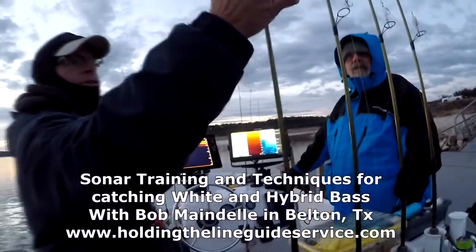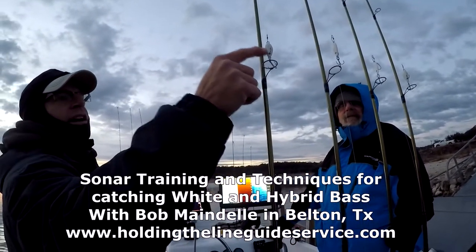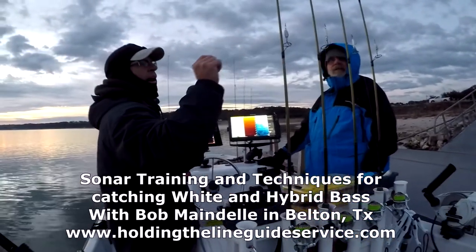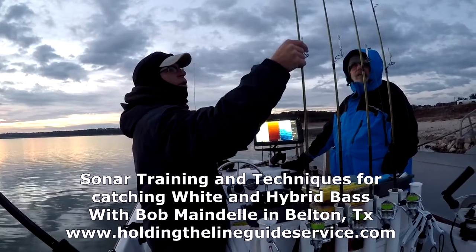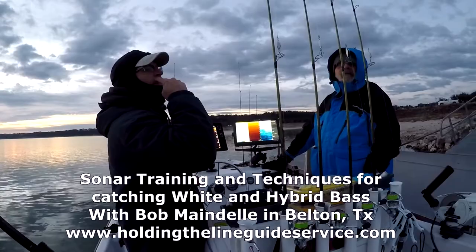Bob is the professional's professional, willing to teach so that I could go out and do it on my own in my own boat. On a slow bluebird day we boated 60 fish. You'll definitely learn something new in this video — if so, let me know in the comments and I'll put you in the drawing for a free Skunked Again Fishing Shirt.